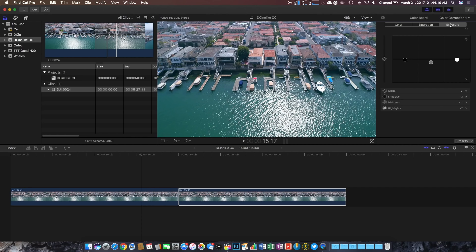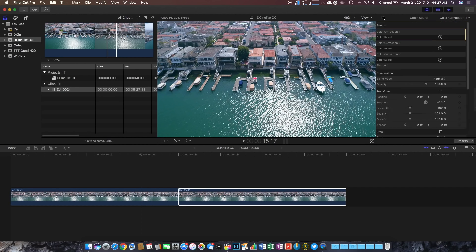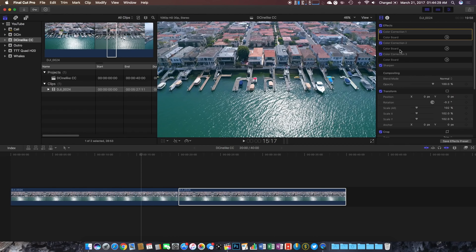First I'll do exposure, next I'll do saturation, and then finally I'll do color. We have three separate color corrections here — one, two, and three. If we click the back button we'll also notice the three color corrections as well as some sharpening that we'll add at the end.